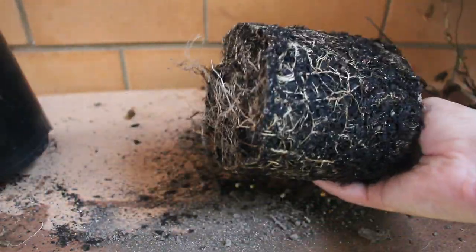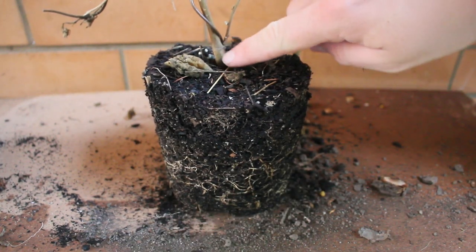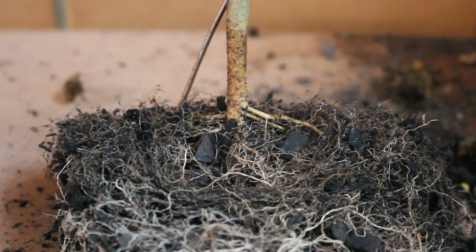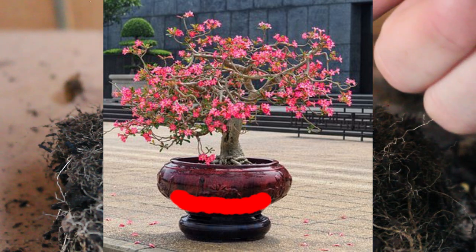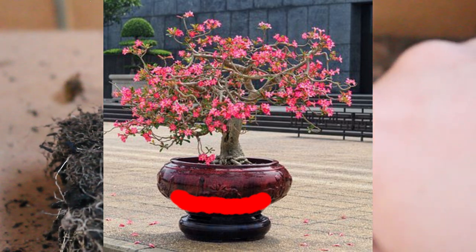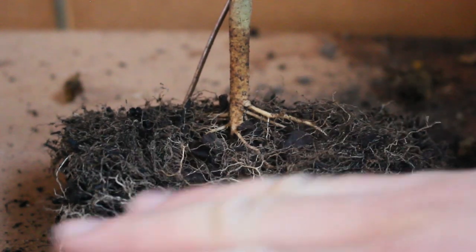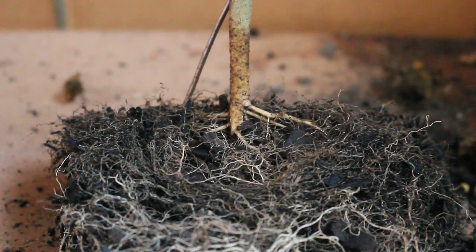If it's not possible to continuously pot up to a larger size, you can take your bonsai out of the pot. There will be a difference between the original soil height and where it sits when you need to repot — a small difference, but it is there. You take the bonsai out, root ball and all, add new soil to the bottom of the pot, then put your bonsai back in so it sits level at the top. This will give you maybe another year or two of growth before you need to consider repotting.